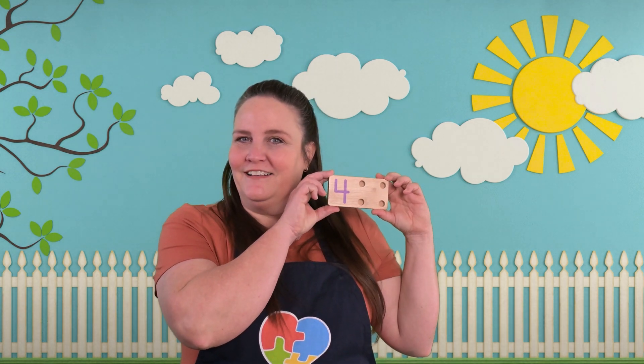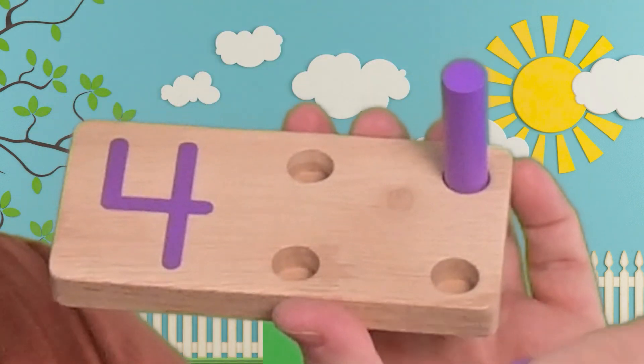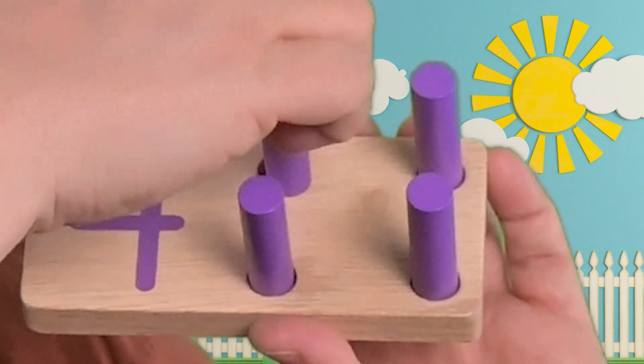Here's our next board. Do you know what number that is? Let's put the pegs in and we'll count how many. One, two, three, four! Four pegs! So that's the number four.